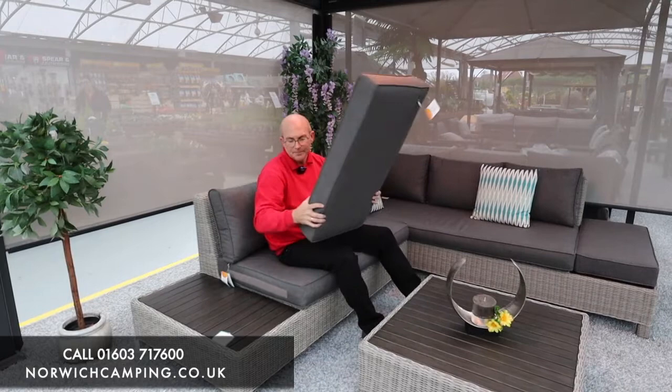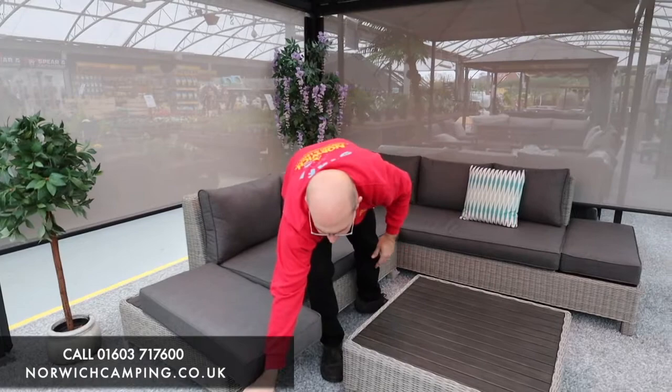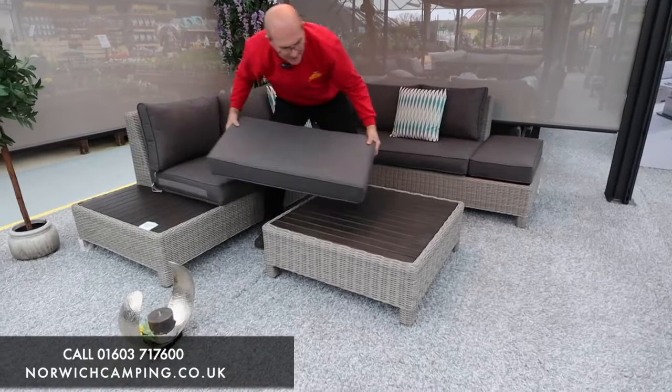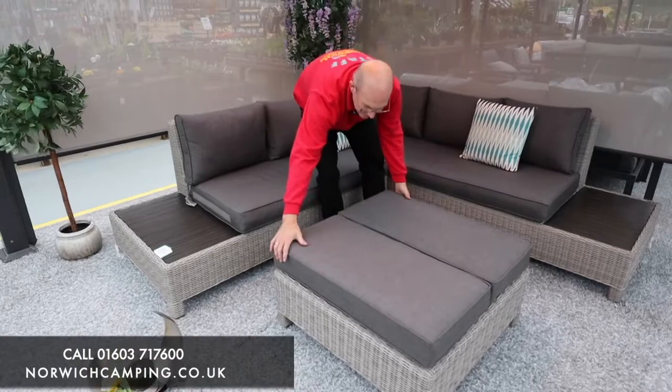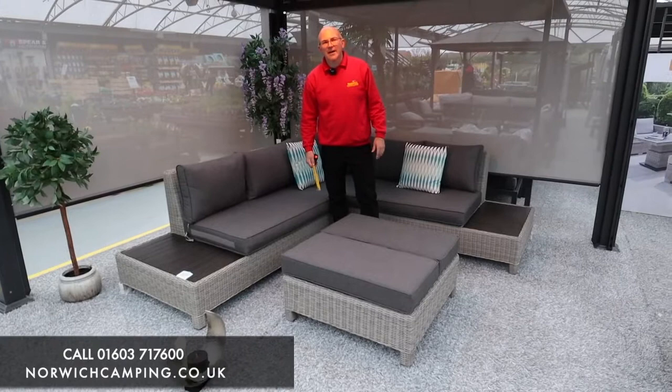Now the back cushions have got a nice plump filling and this one's obviously at the right height for lounging, so you've got your coffee table in front. The coffee table is dual purpose — you've got an aluminium top so you can put your drinks on there, but with these two cushions here you can then create a footstool. So they've thought of everything on this set; those two cushions go together and create the footstool.